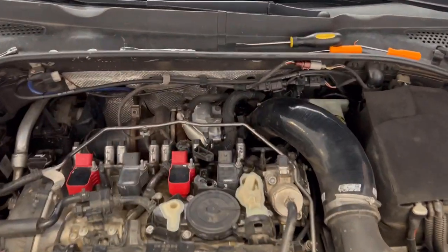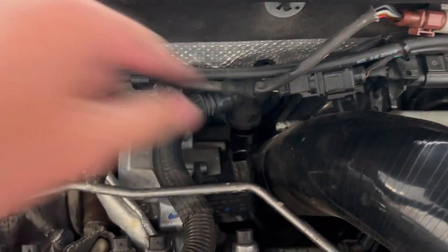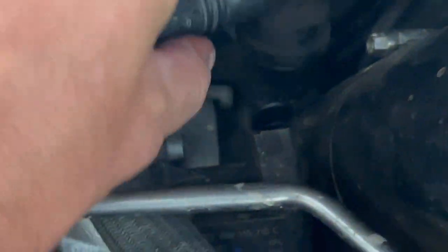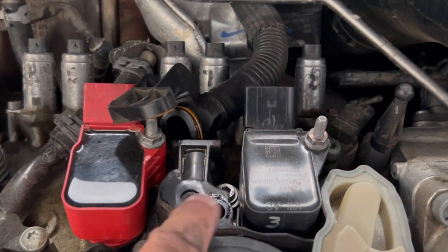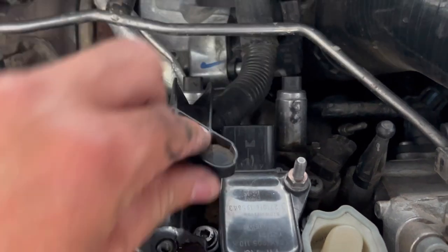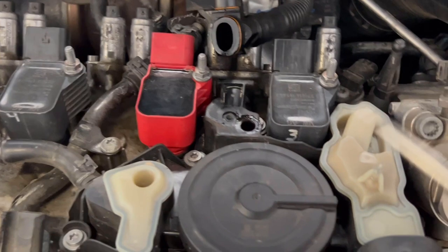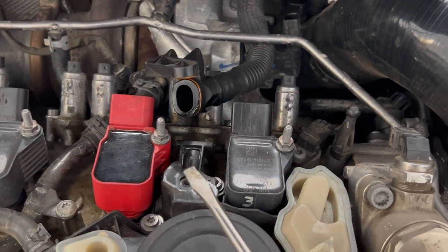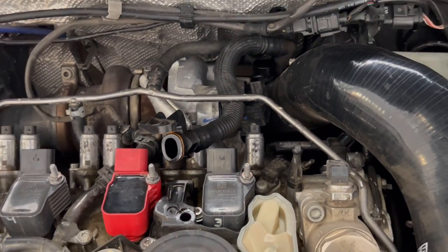Next, I disconnected that connector from the inlet pipe right there. Once that's free, you want to take that bolt out, disconnect this part, and push it out. It's a kind of a weird fitting, but what I do is basically pry it up here and then push out — pry and push — and that seems to be the best way to take it out.